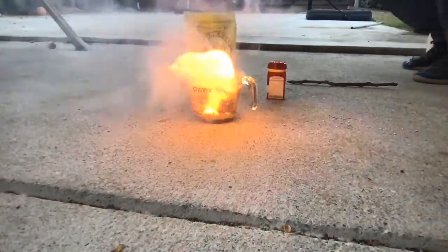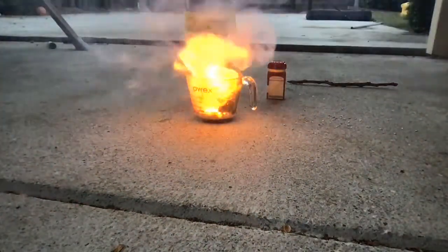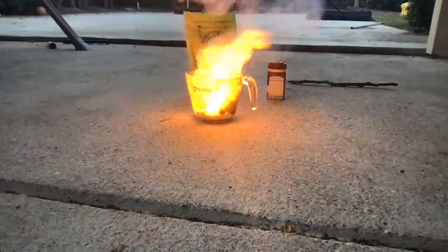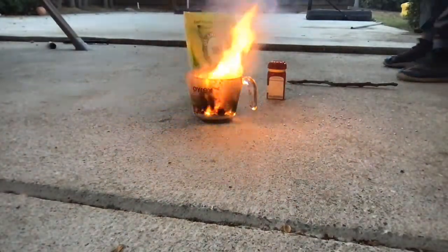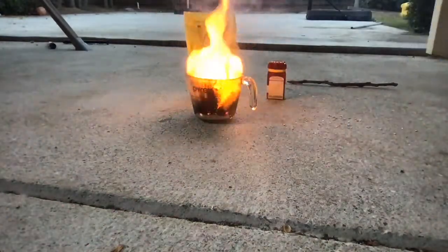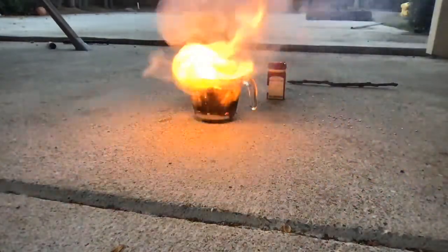This is not very safe, is it? Cool. Oh God. I should have gotten water, shouldn't I?